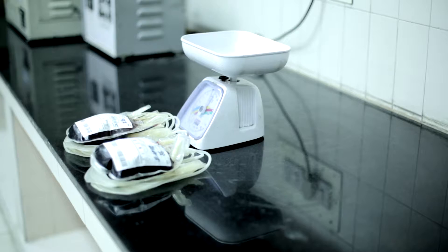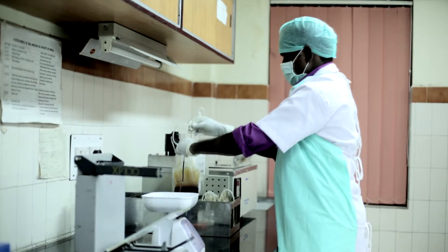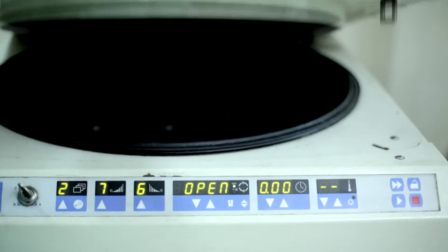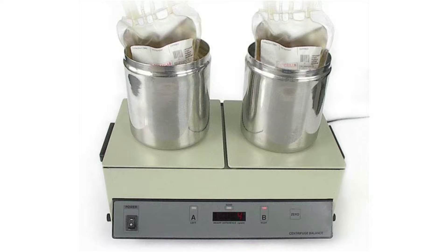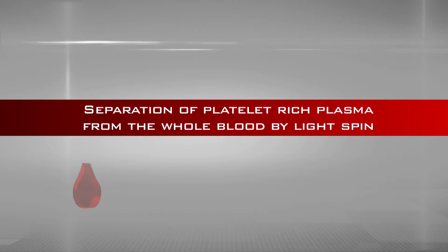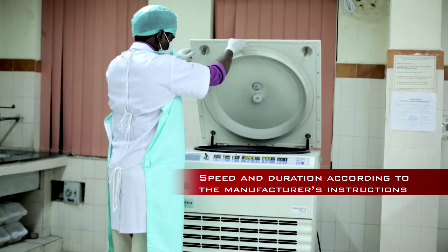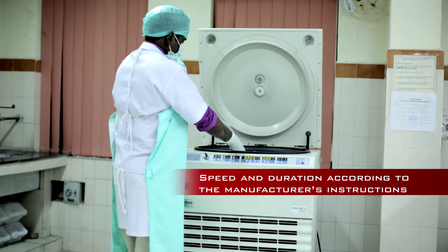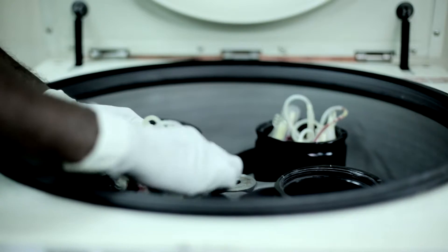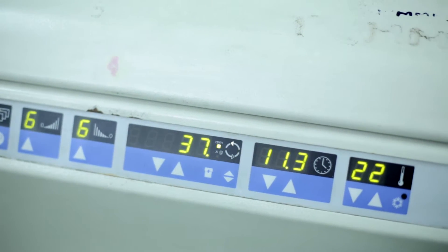If platelets have to be harvested, the blood bag should be kept at room temperature (20 to 24 degrees centigrade) and should be separated within 6 to 8 hours from the time of collection. The refrigerated centrifuge is brought to the desired temperature and kept ready. Blood bags must be weighed and balanced equally in opposing cups. Program the refrigerated centrifuge for light spin with appropriate speed and duration according to the manufacturer's instructions. The bag should be placed so that its broad side faces the outside wall of the cup. Close the lid and start the spin.